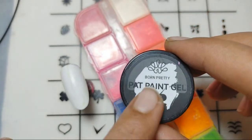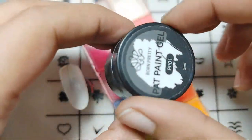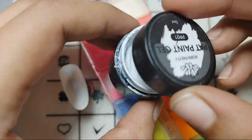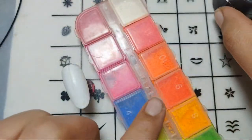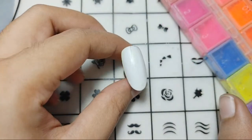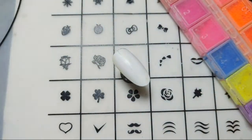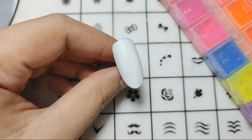It is of white color and I just wanted to try out that the design will work over this or not. Here is the white gel and I'll be using the pigments. I'll also be using a chrome powder — and here we go.